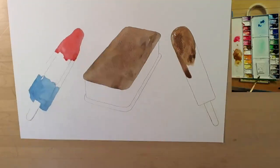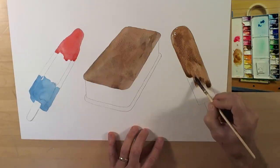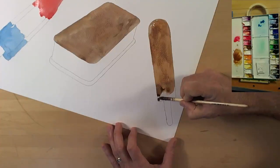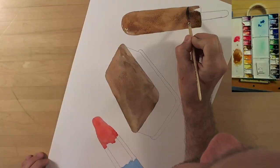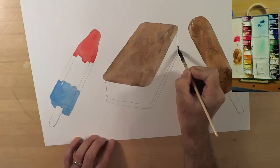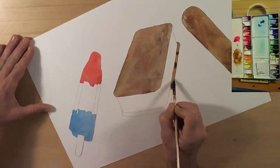I'm doing a little color mixing here. I don't want my fudgesicle to be exactly the same color as the cookie portion of the ice cream sandwich, so I'm mixing in a little azo orange and yellow ochre to make it a bit different. The cookie portion of the ice cream sandwich is all burnt umber and sepia.